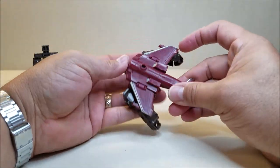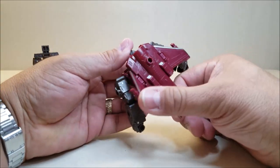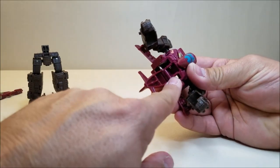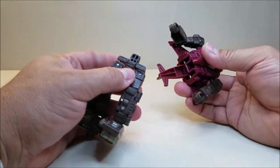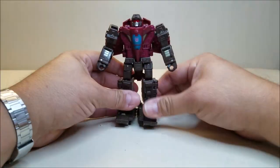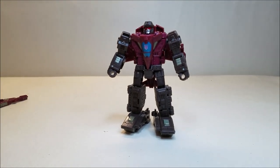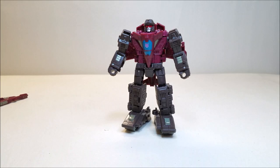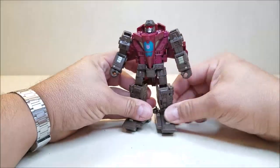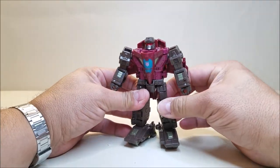You can leave the wings out if you want, or you can fold these over. Because I'm a fan of the G1 figure and it had the wings out, I like to leave them out. There's a port at the bottom of the torso and a square peg on the top of the leg, so you can peg that together. And there you have Skytread in robot mode. He looks really, really nice — approximately 5.5 inches tall, very reminiscent of his G1 figure, and just a very nice update to that original figure.